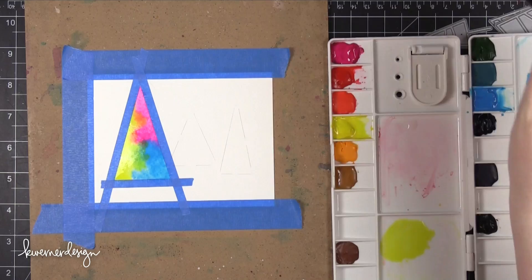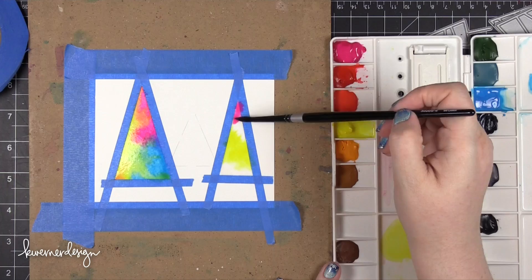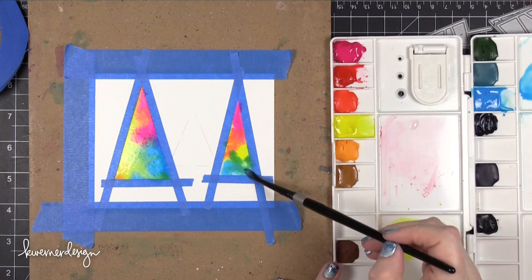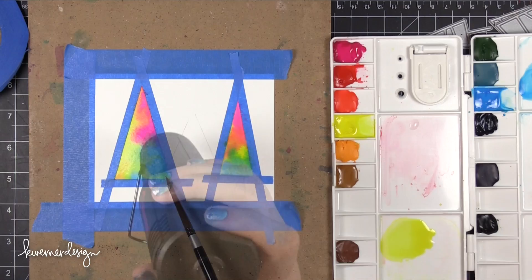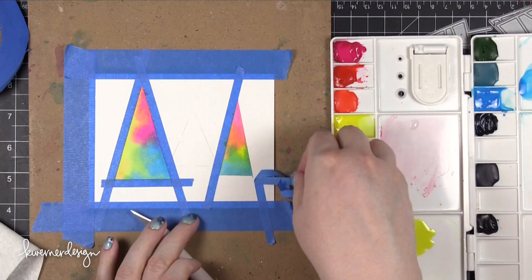I'm using three different colors of Winsor & Newton paints: Opera Rose, which is a very gorgeous pink color; Cobalt Blue; and Winsor Lemon — I think it's Lemon Yellow or Winsor Lemon. These are some great colors. The reason I chose these colors is they reminded me of some Distress Ink colors — Picked Raspberry, Squeezed Lemonade, and Salty Ocean, which are three of my favorite Distress colors to work with.